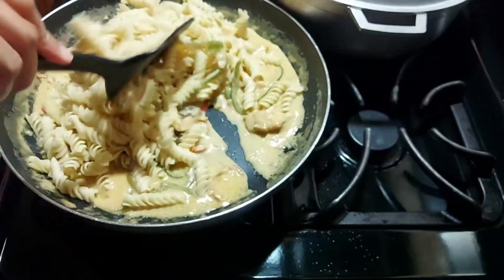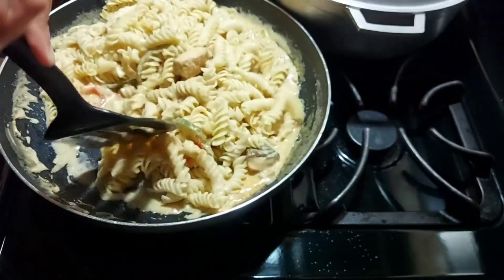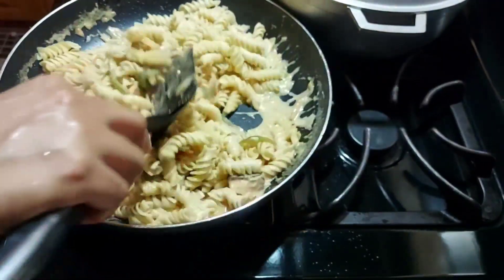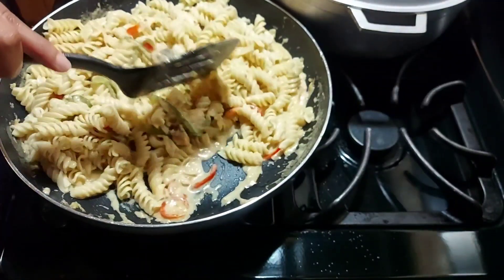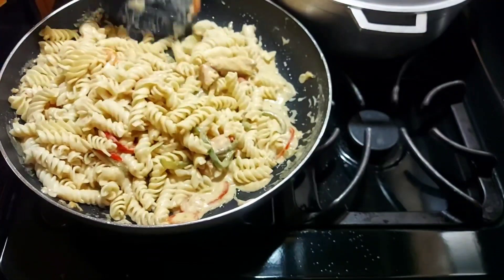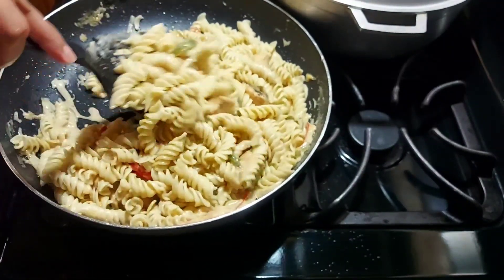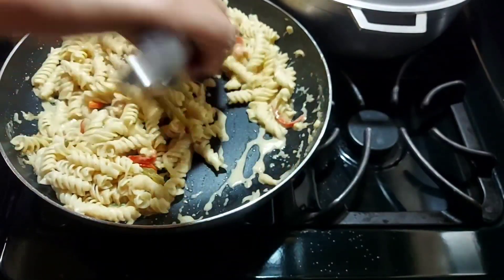I've turned the flame to low so too much moisture doesn't come out, because once you add the pasta it's automatically going to absorb the moisture. I'm stirring just to make sure everything is properly combined, and then I'll prepare to dish it out.